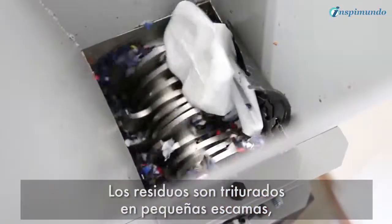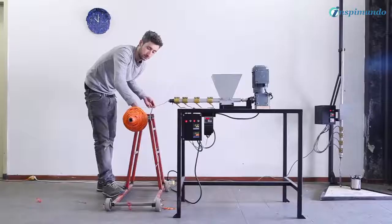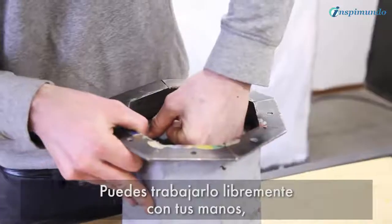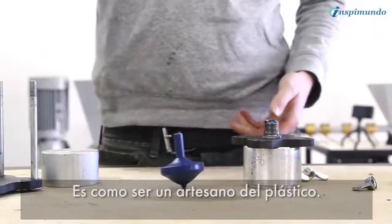Waste is shredded into small flakes, which will be used to create something new. You can work freely with your hands, or make your own molds to set up a small production. It's like being a craftsman in plastic.